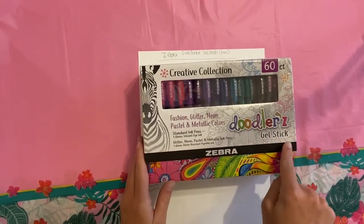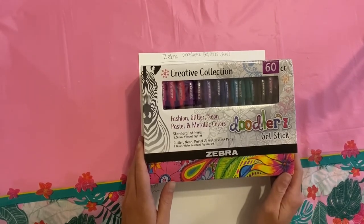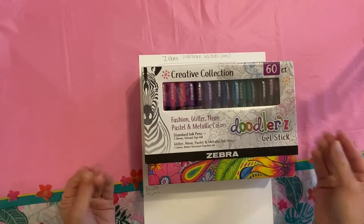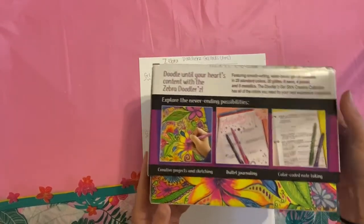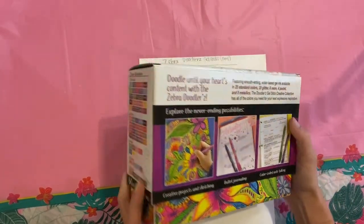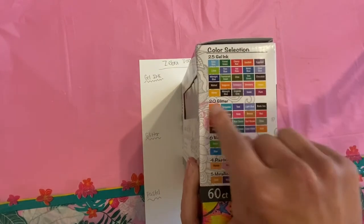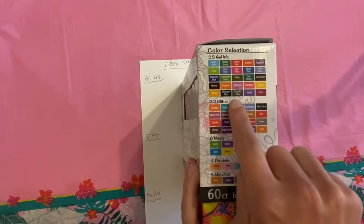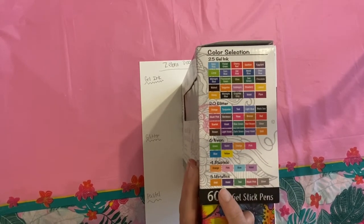So they are the Doodler's Gel Stick — gel pens. And it's a 60 count. The box is super pretty. On the end it tells you what colors you get: 25 regular gel pens, 20 glitter, six neon, four pastels, and five metallic.